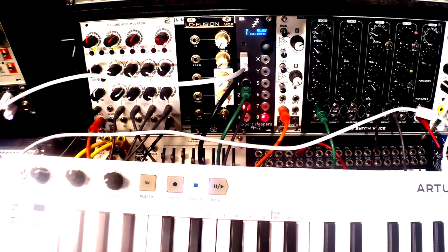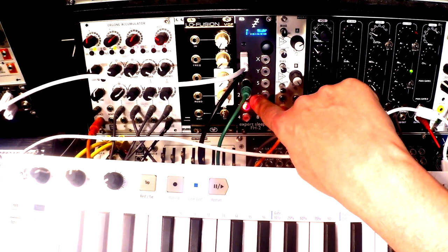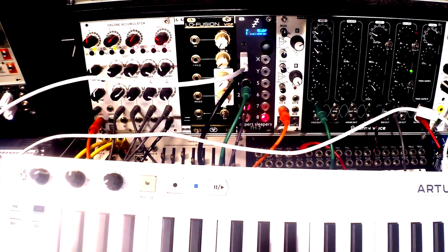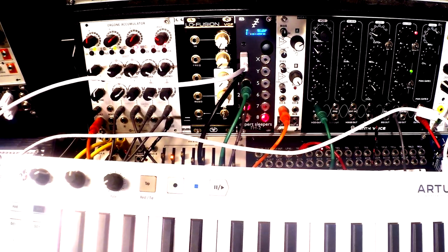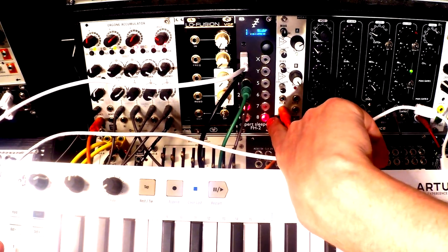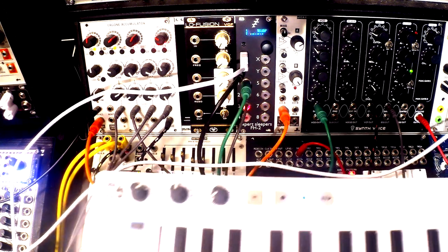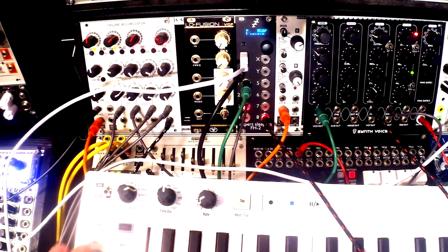The second output is connected to the gate in, the third output carries velocity information, and the eighth output I'll explain in a moment. When I press a key on my Arturia Keystep, you can see the gate information on channel two, pitch information on channel one, and velocity on channel three. I've also configured the FH2 to send mod strip information on channel eight — when I touch the mod strip it sends some CV information, which I connect to the CV input on the Erica Synths filter.